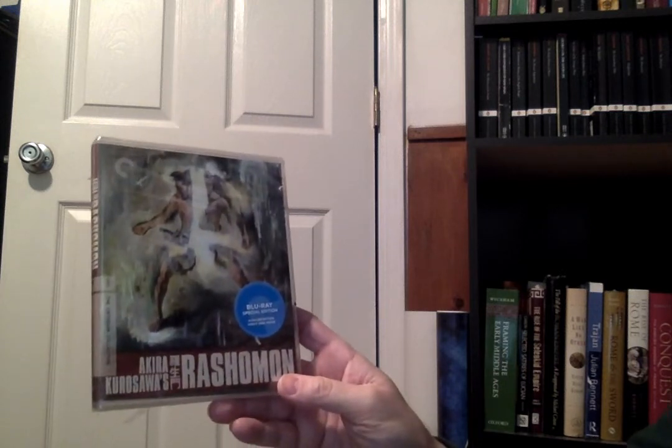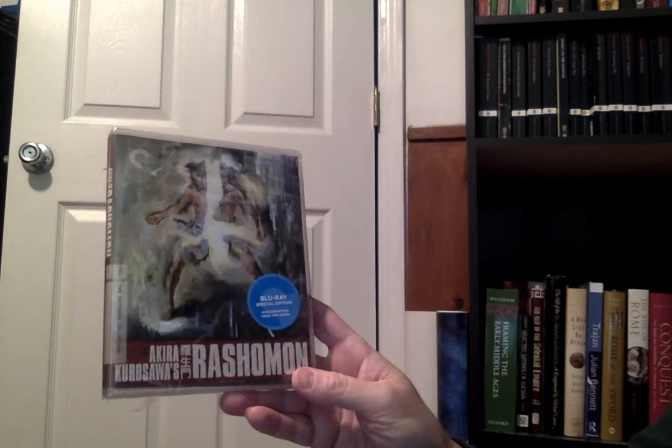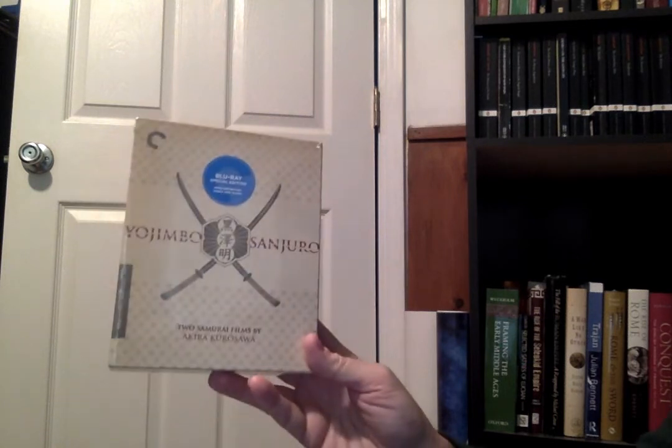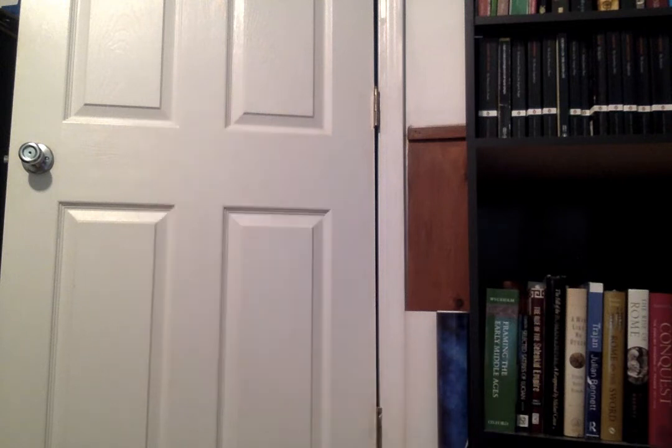Of course there's Rashomon, which as far as I know was the first film to show multiple perspectives of the same event — it's based on people's varying recollections of something happening. And there's a double pack of Yojimbo and Sanjuro, two awesome samurai films. I have most of these on DVD but never bought the Blu-rays. After getting a few Blu-ray upgrades, I can see that the crispness is really nice — you wouldn't think there'd be that much improvement with black and white, but there is. The Twilight Zone on Blu-ray is super sharp, and Outer Limits recently came out on Blu-ray and looks great too.